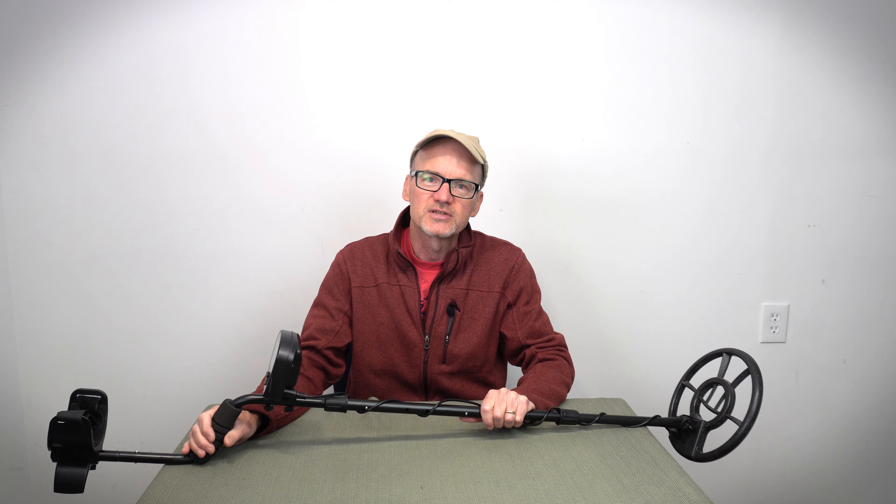Would I recommend the MTXR by Dr. O-Tek? Heck yeah. It's a great little metal detector — lightweight, works in the field, and it's going to get you into this activity in the right way with a machine that works.